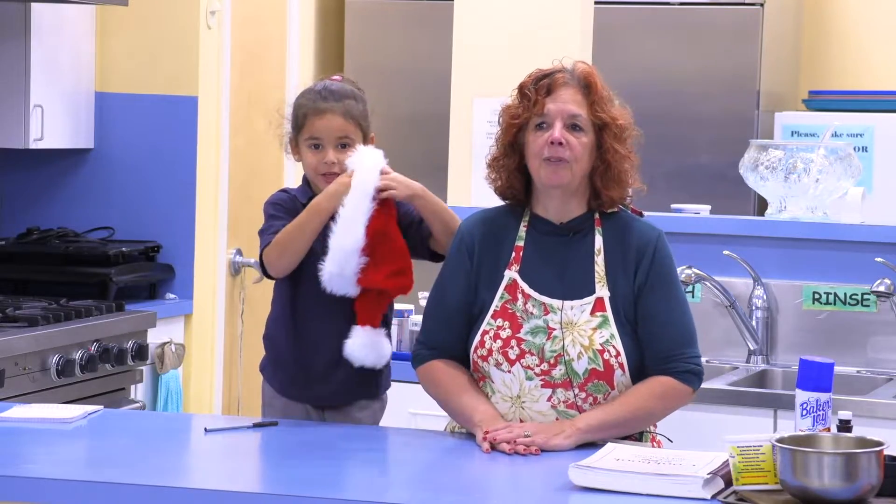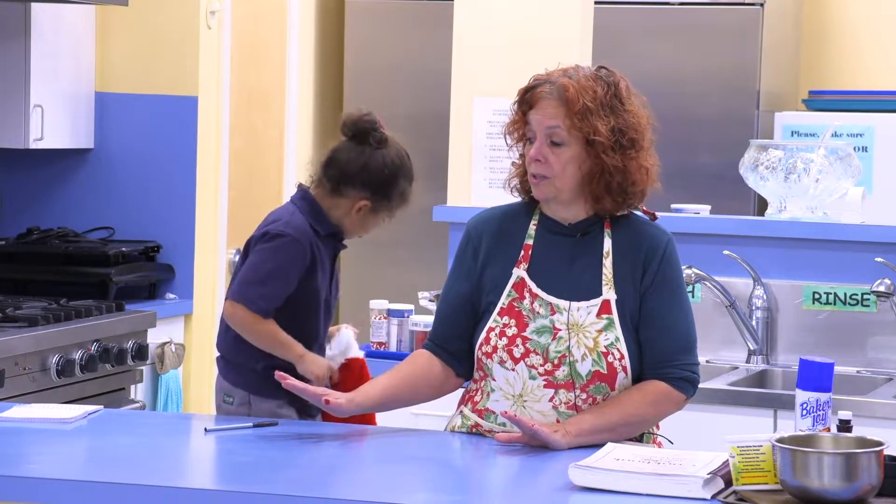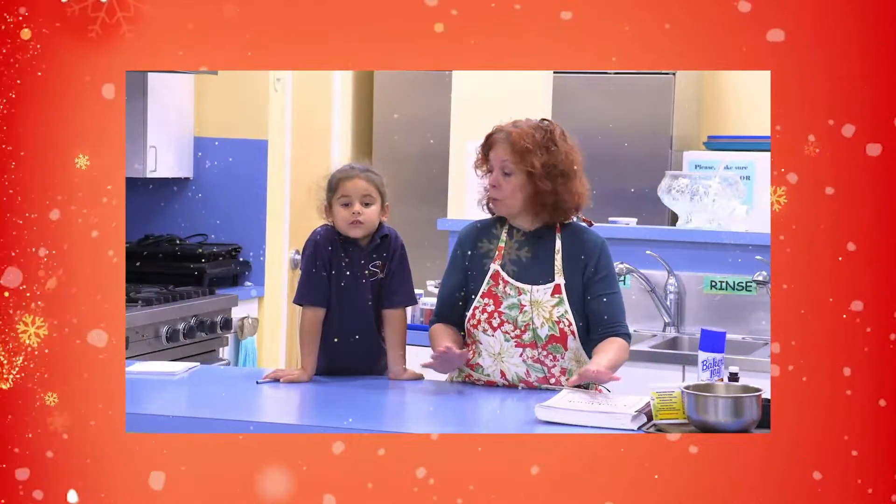We're going to make a couple of nice Christmas things that we make every year. We are going to make some Scottish tarts and we're going to make a cute little mouse in a Rice Krispie bed. That's a fun thing to do if you've got kids on your Christmas list. So we're going to start with the Scottish tarts first.